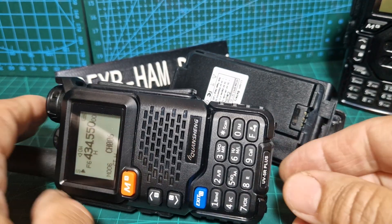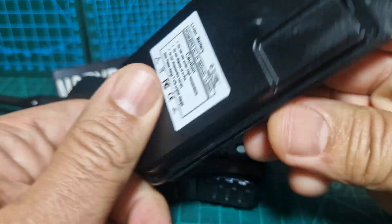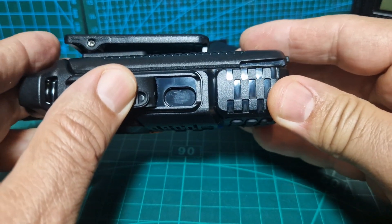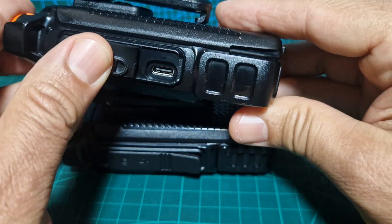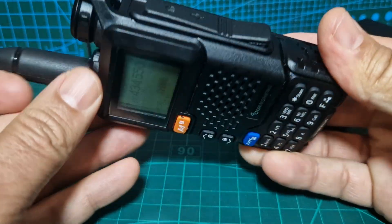Welcome to my channel. This is the UV5R made by Kushan, which comes with a super battery that looks like this. You can't charge it in the actual radio using USB-C because the USB-C port is completely blocked off. If you look at the other models, they have a UV5 USB-C charger port, so I don't know why they've done that - maybe it's not even in there.